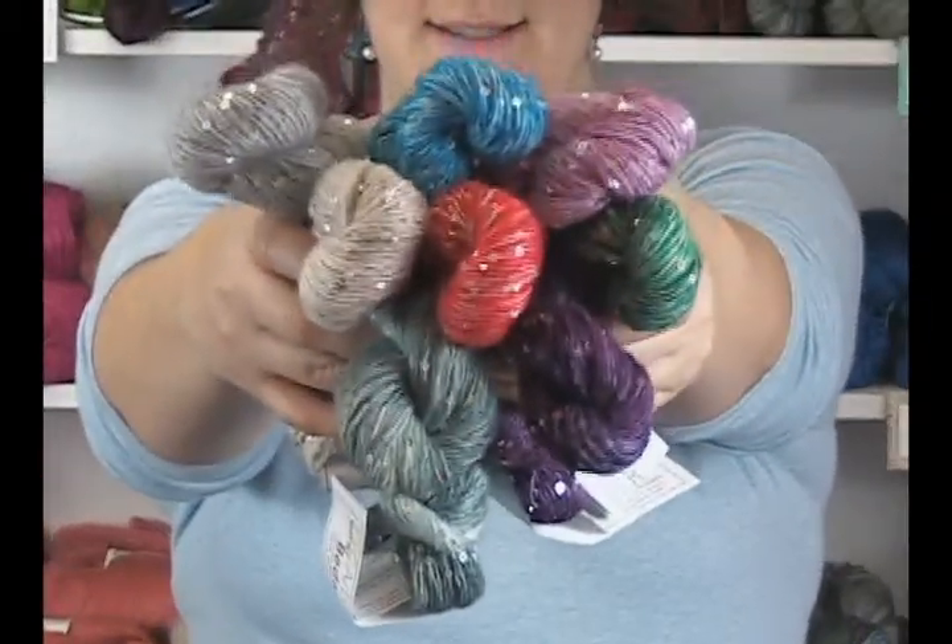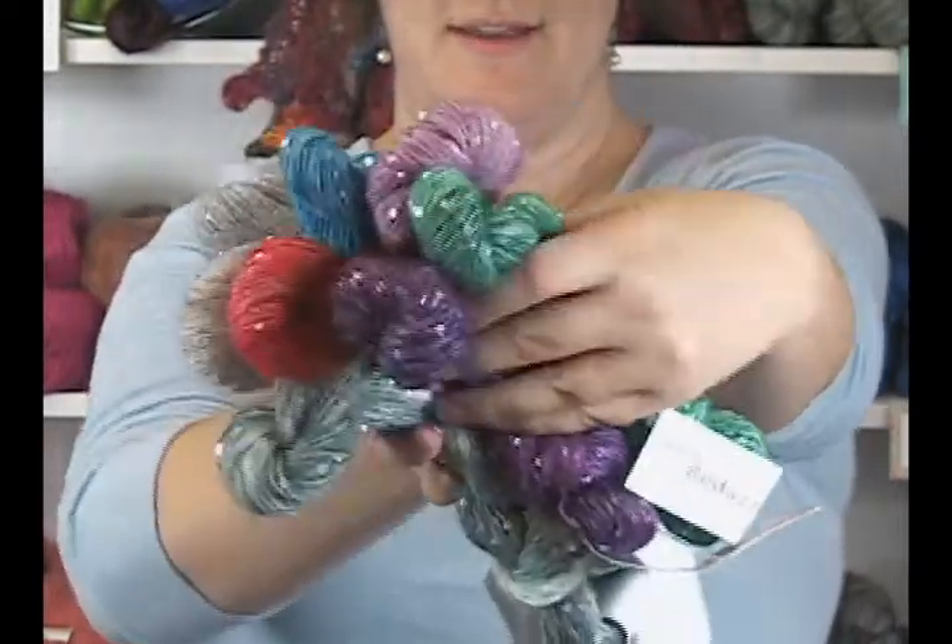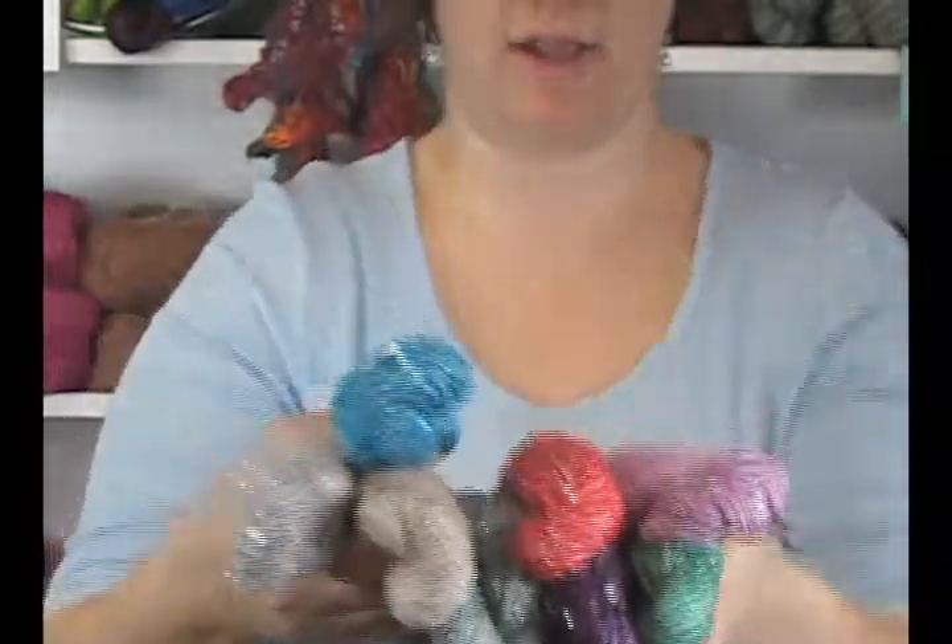As you can see, it is sequins and glittery and very, very fun. It's a very shiny yarn with some really great colors in here.